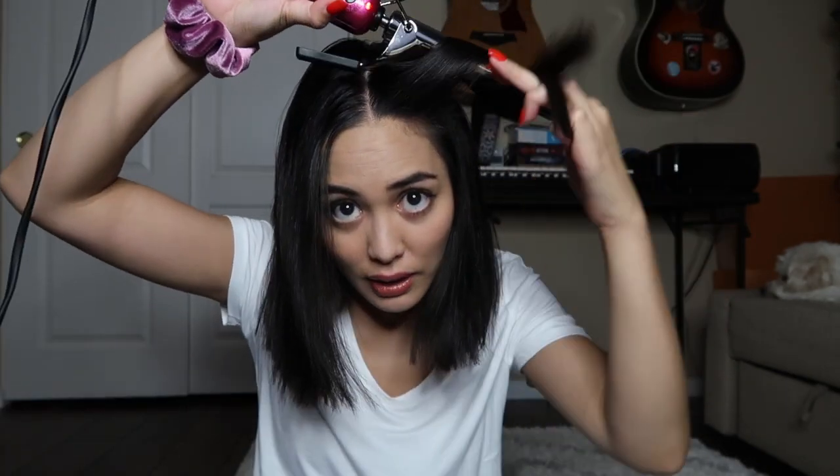I always like to put my hair in the middle — and that's how I start curling my hair. I probably grab about this amount of hair and just curl it.